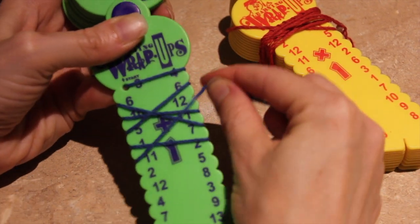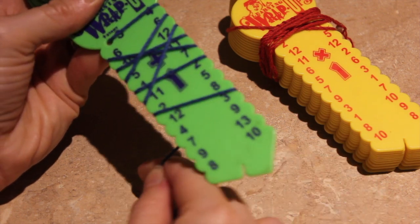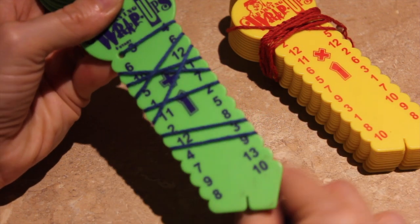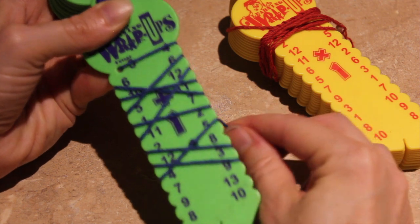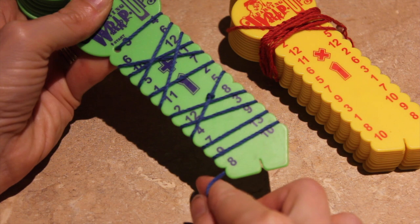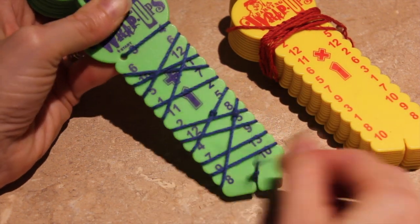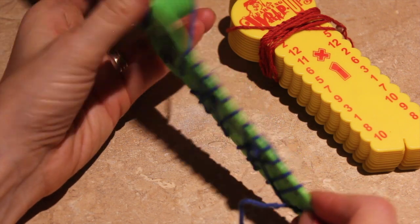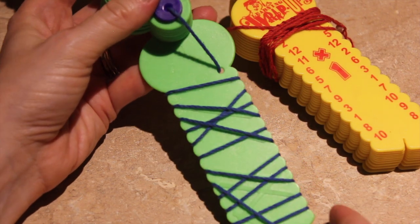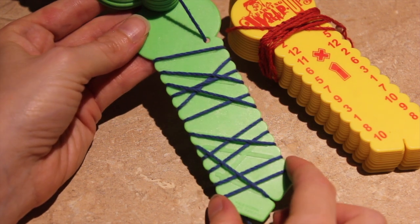It's very simple, and I'm going to make a few errors here at the end so that you can see how they can check themselves by simply turning it over. This involves no batteries, no computer screens, no mess if you're traveling in the car. All they need to do is turn this over to be able to see whether they got the correct answers.